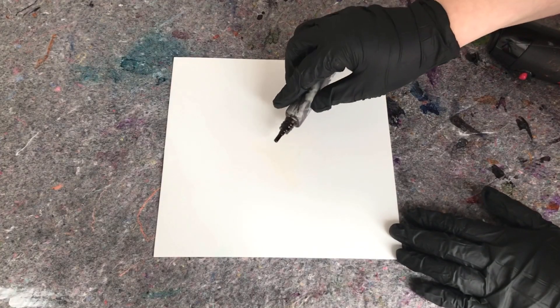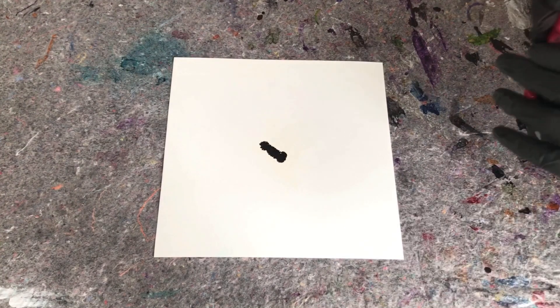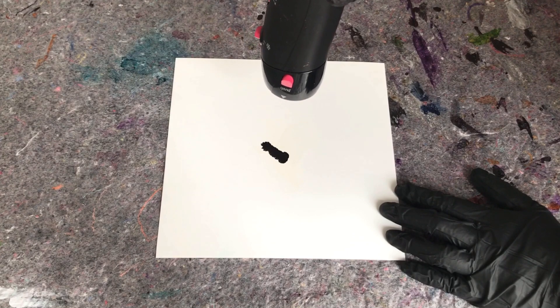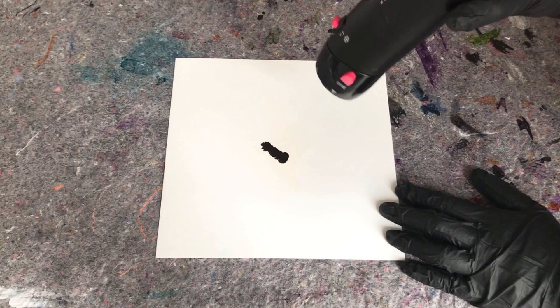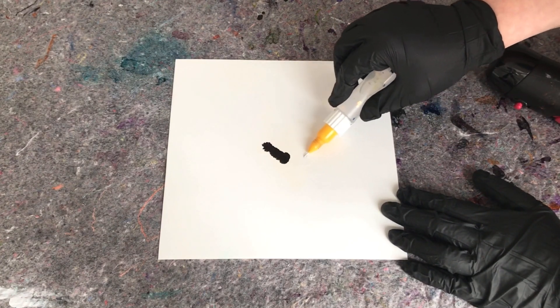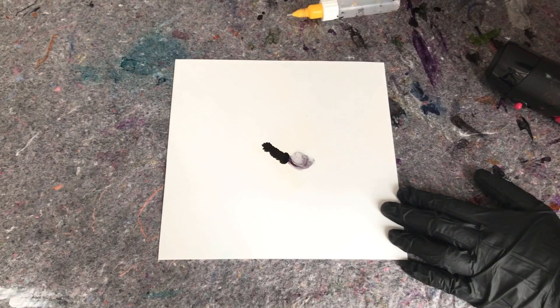Starting on this second piece, I'm going to start by just putting down a little of that black Copic and I'm just gonna dry it. This is gonna be sort of the center of my piece. It sort of helps a little to know where you want the center to be. I'm gonna do three fades like I did on the first piece, and this is going to be sort of the center of that. I'm gonna put down some ISO.